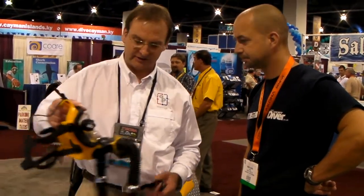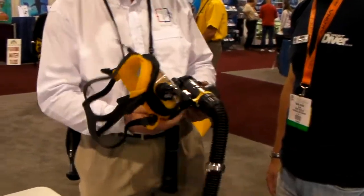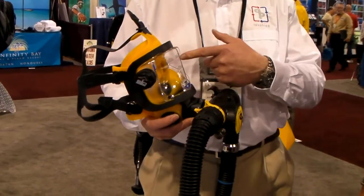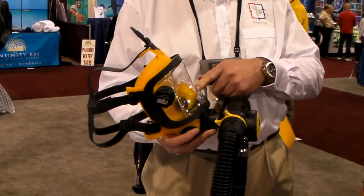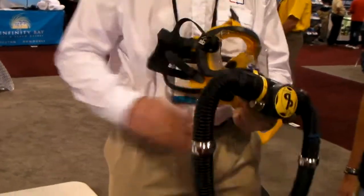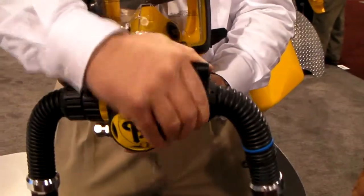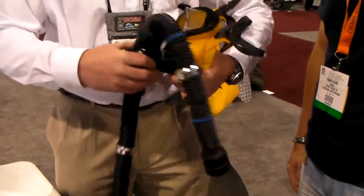Another big area for us is filming — videographers use series comms so they can speak to the surface. They need to be able to see clearly for presentations. We've teamed up with OTS with a very simple system. This is our standard bailout mouthpiece — a close-circuit to open-circuit switch, very convenient. You can also see the head-up display here, no problem at all. It just literally clips in and out.